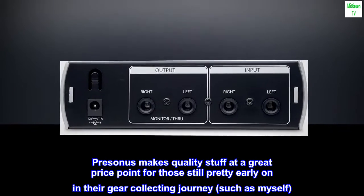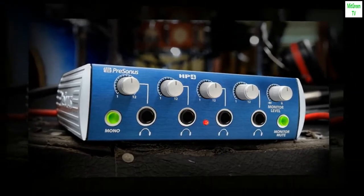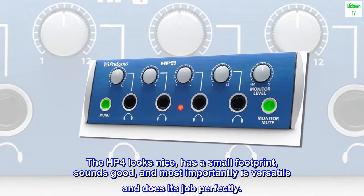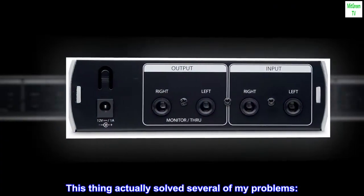PreSonus makes quality stuff at a great price point for those still pretty early on in their gear collecting journey, such as myself. The HP 4 looks nice, has a small footprint, sounds good, and most importantly is versatile and does its job perfectly.